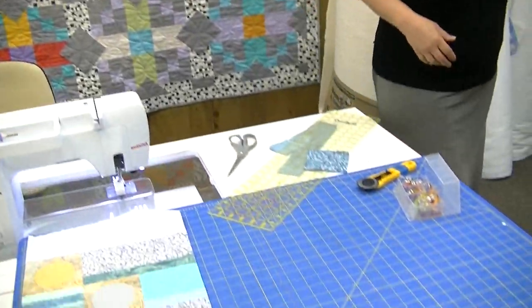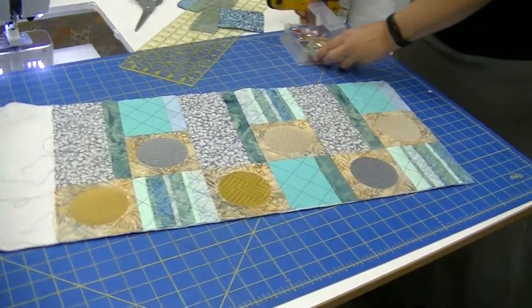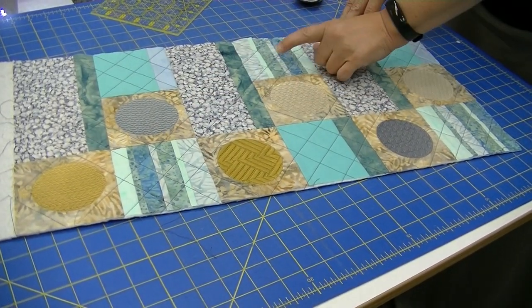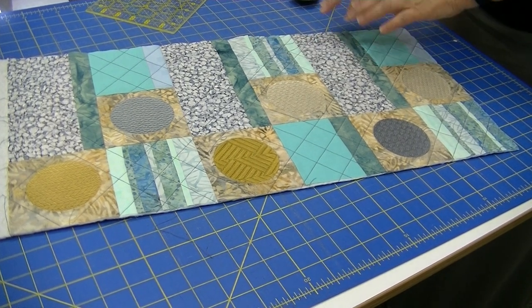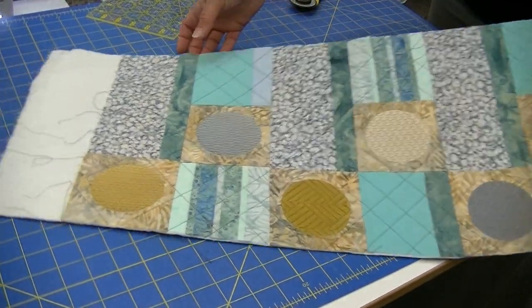Hi, welcome back to our creative video series. Today we're going to show you how to do a separate binding entirely by machine. We're going to start over here at the rotary cutter. This is a project that I did in lockdown — my orphan blocks. I had some embroidered blocks and some blocks that had flanges; they weren't designed to go together, but we just put it together as a small wall hanging.